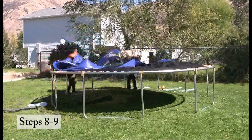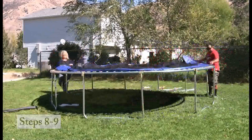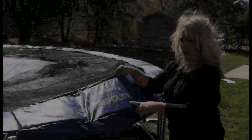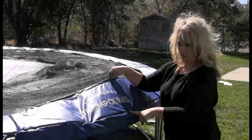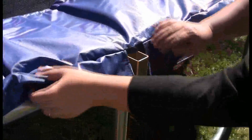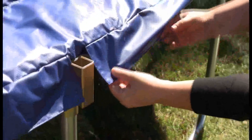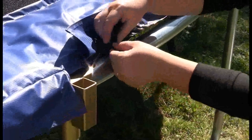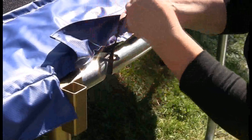You will now attach the spring pad to the frame of the trampoline. Lay the spring pad on the frame with the logos on both sides of the enclosure net door, and assure the slits are directly above the sockets. Attach the spring pad to the frame using the straps and sleeves on the underneath side of the spring pad. For more information regarding the assembly of the spring pad to the frame, please refer to your owner's manual.